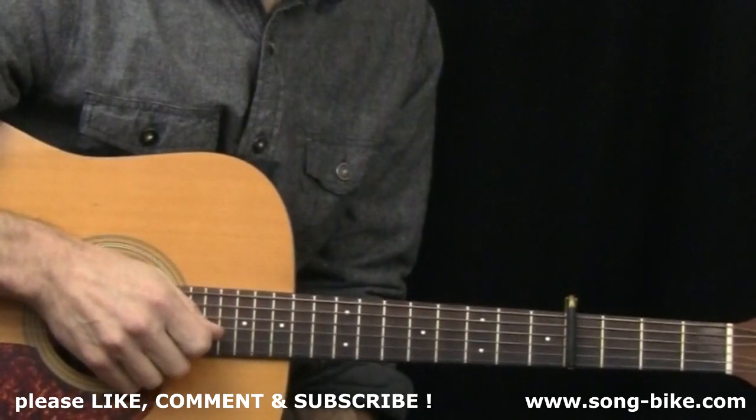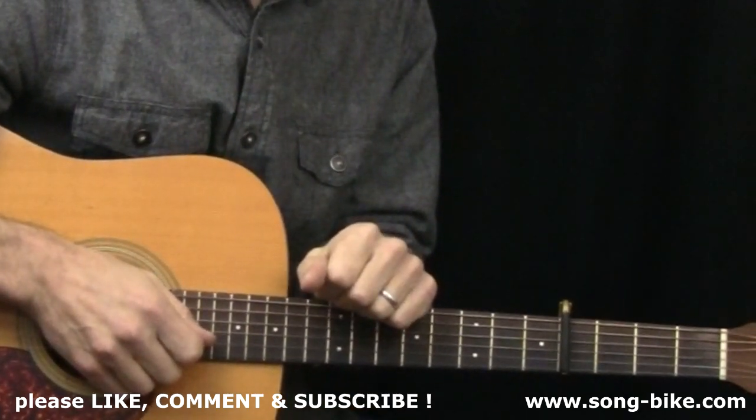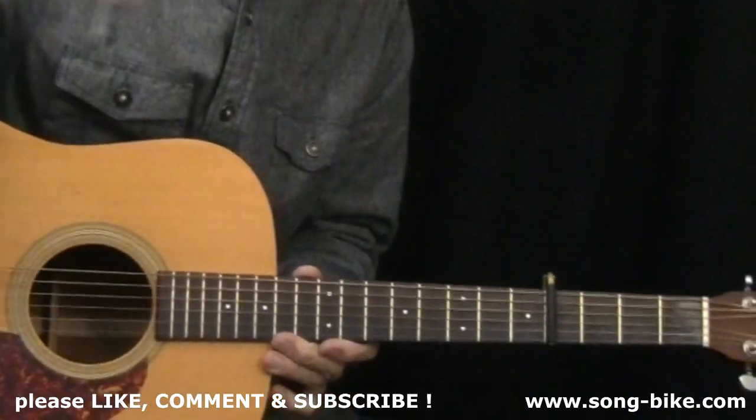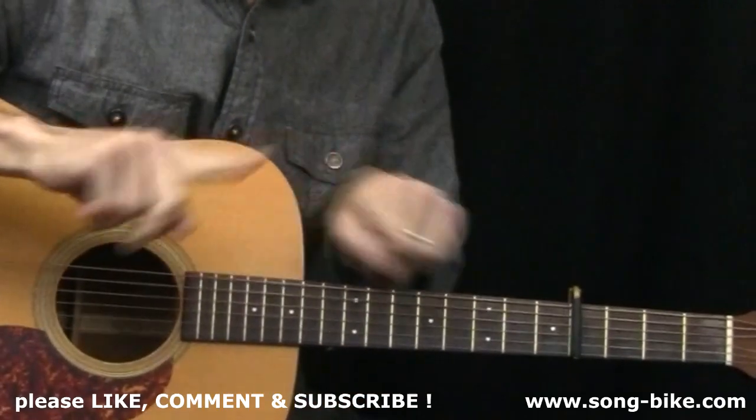Now is the time in the video where I say thanks everybody, thanks for watching. Don't forget to give this video a thumbs up and don't forget to subscribe to my YouTube channel. Don't forget to check out my website Songbike for tons of videos you can't find anywhere else.